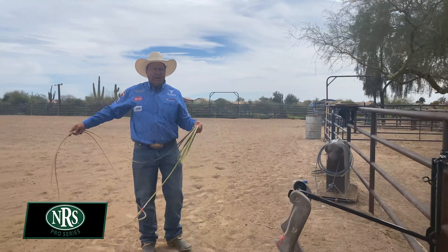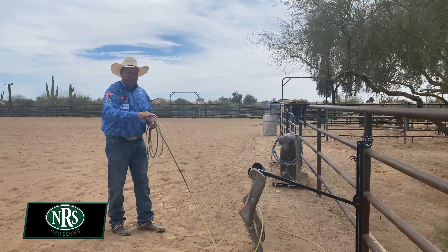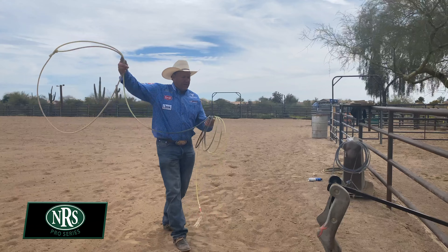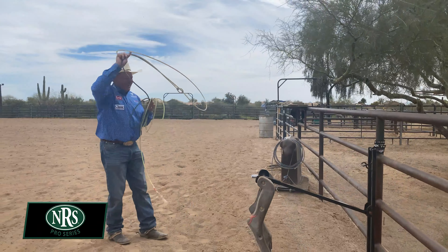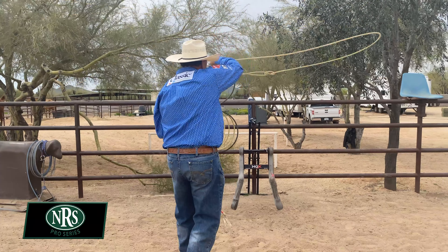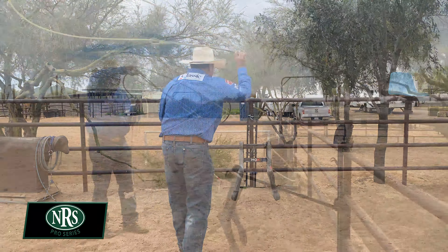Then I turn my hand over. For years I taught throwing my heel loop turned my hand this way, because in my still shot pictures my hand was turned that way — I'd already released the rope. So I want to hang on to my rope almost until it hits the steer's leg. Because I'm swinging over his back — position, swing, target. I just have just enough angle in my swing. I don't want it tipped down because if I tip it down, my tip will hit and die right there. I want to bring my swing all the way through the legs every time: right leg, left leg, right left, right left.